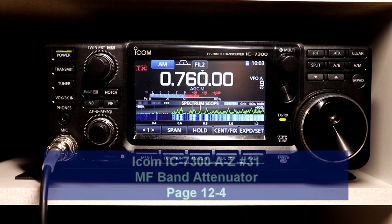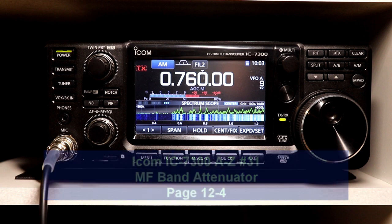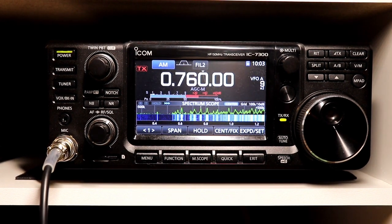Hey everyone, it's Tom, WA2IVD. Welcome to video number 31 in the IC7300 from A to Z series. This time we're going to take a look at the MF band, or medium frequency band, attenuator. This is a feature that's probably not going to be useful to a lot of you, but if you have any interest in frequencies below 160 meters, you might find this kind of handy.